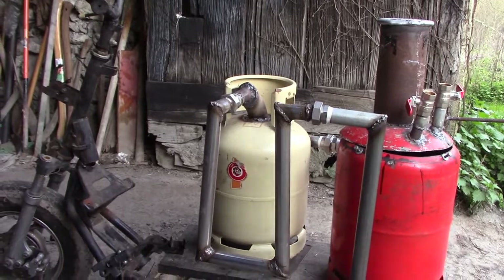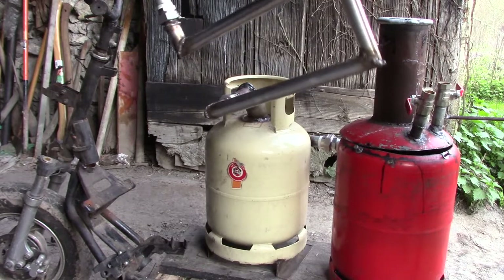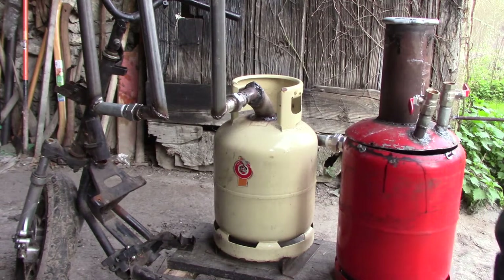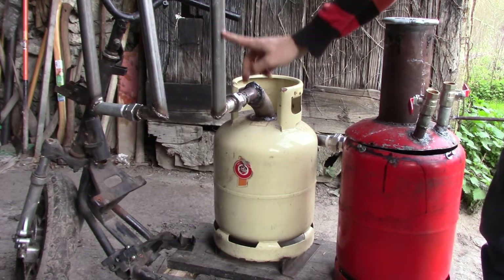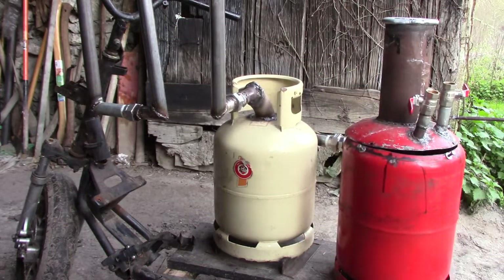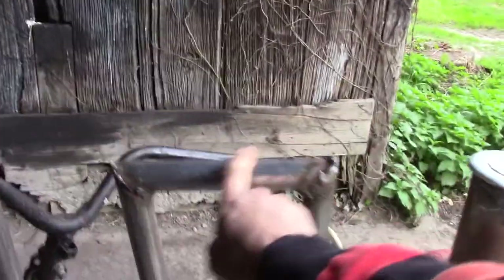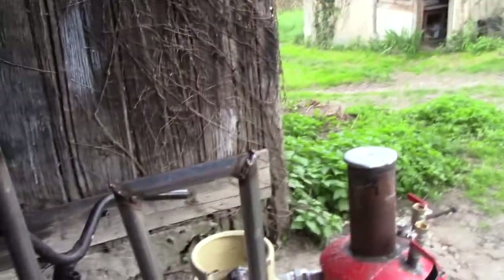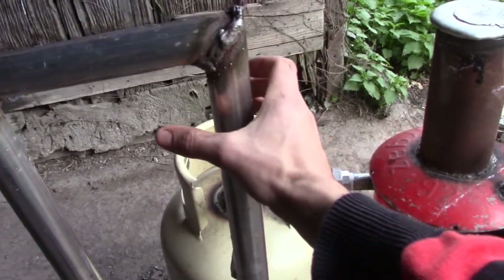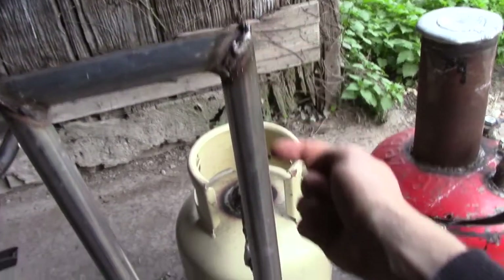My idea now is to flip the cooling tube upside down so that the condensation water will flow down and go into the cyclone filter. Then there's the problem of how to cool this with water, and my idea is to put a second tube around it and let water circulate between the two tubes.